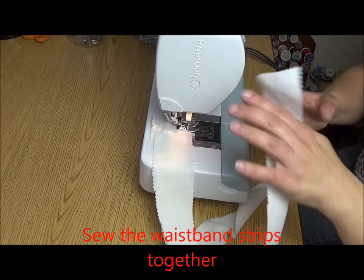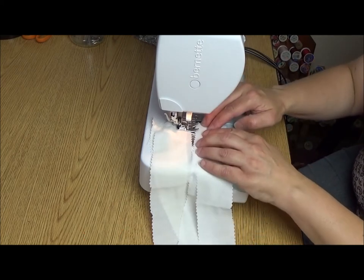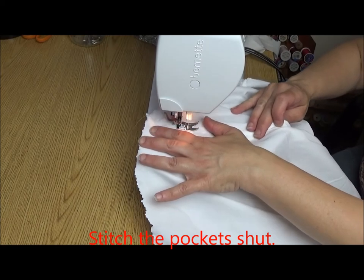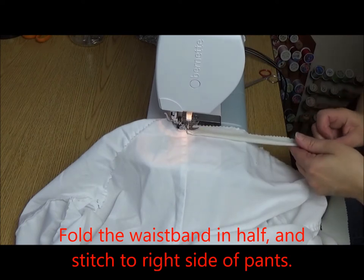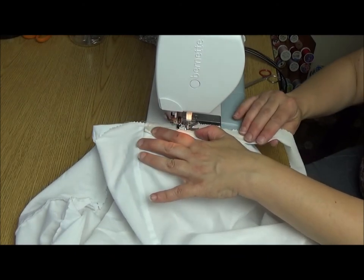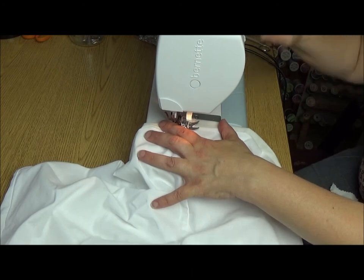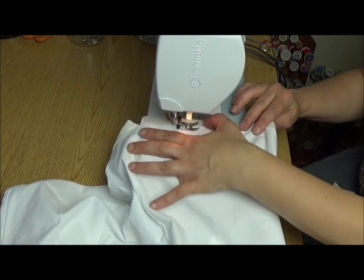Are we ready to sew? The first thing we're going to do is sew our waistband strips together. If you have a long piece of fabric you won't have to do this, but I'm just using salvage scraps so I'm doing that. Next I'm going to stitch the pockets shut. Then I fold the waistband in half and line it up on the right side of the fabric of the pants and stitch it to the top. After your waistband is stitched on, you can finish that seam if you want. Today I'm just going to zigzag the seam to the top from the outside — you can also do this from the inside, whatever you want.